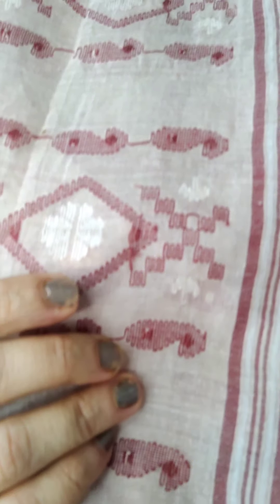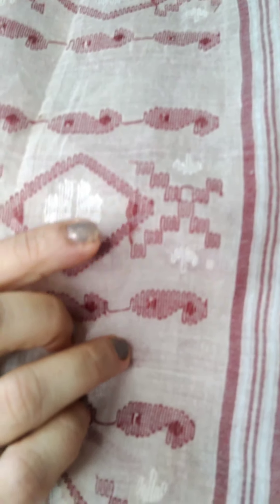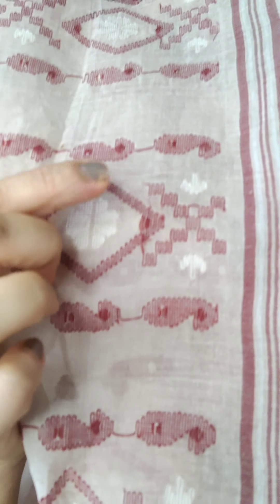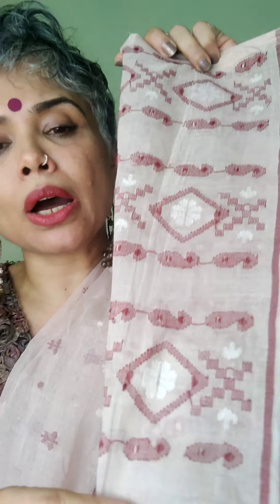Even for this white one, you'll see that it starts and ends with no cut edges. This is how you identify a hand-woven saree from a power loom saree.